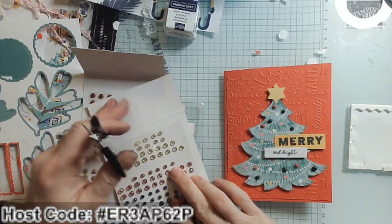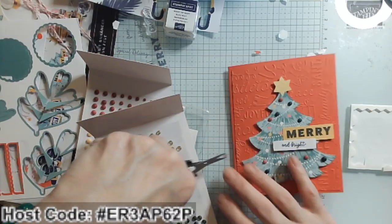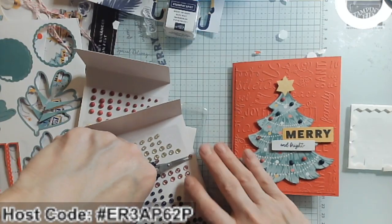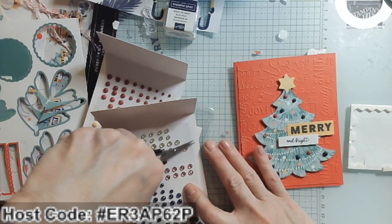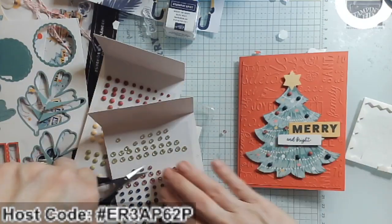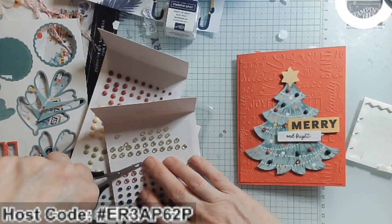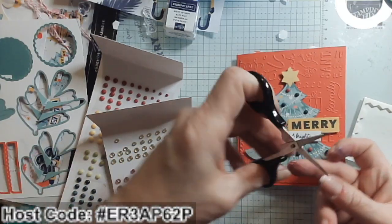Now I'll add some fun pink ones to get some different textures — these are more see-through and glitzy, while the other ones had a matte finish. This is so fun, I could keep going forever! Not that you would have fun watching me put these on forever — you can always fast forward, right?